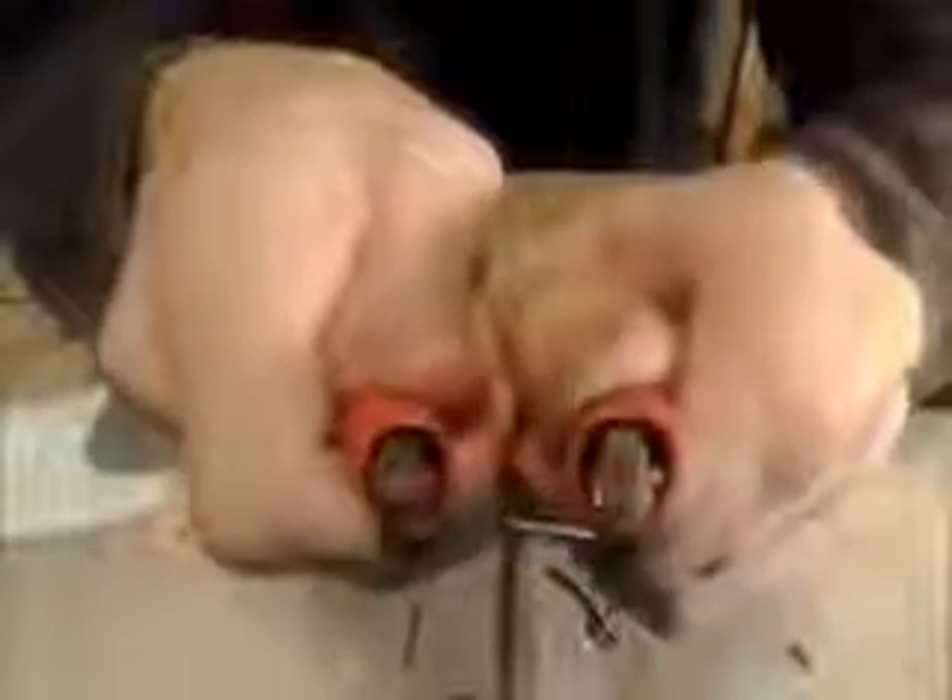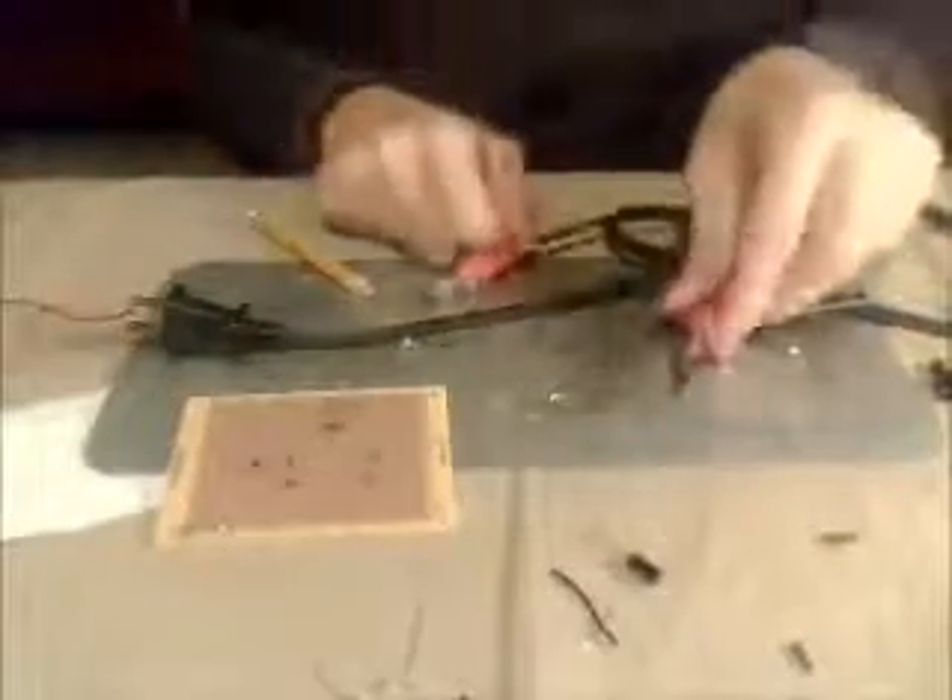Go ahead and clip the edge of the pencil lead into the alligator clip like so. When you touch them together, they heat up a lot and the thing begins to glow red, just a little bit. It smokes quite a bit on its first trial, but that clears up as you use it.